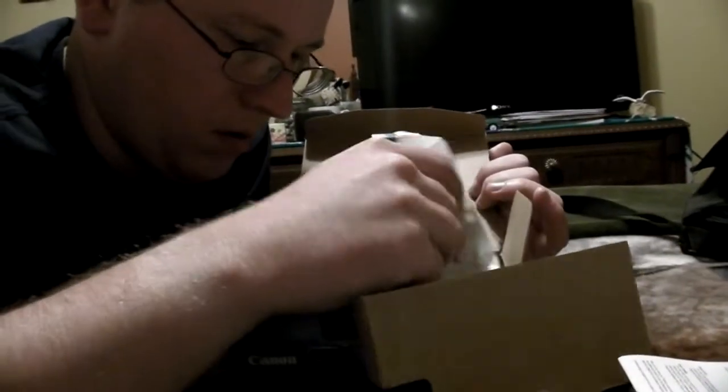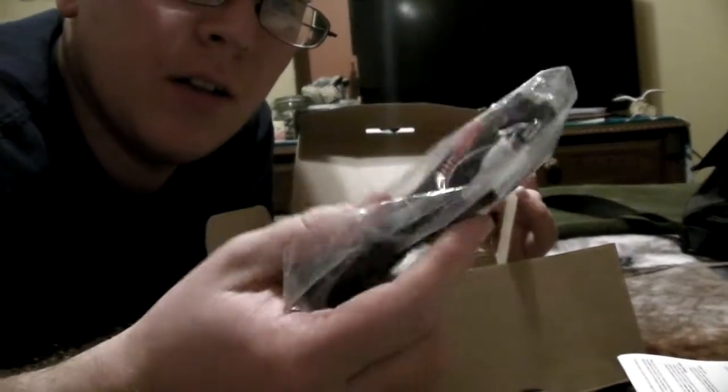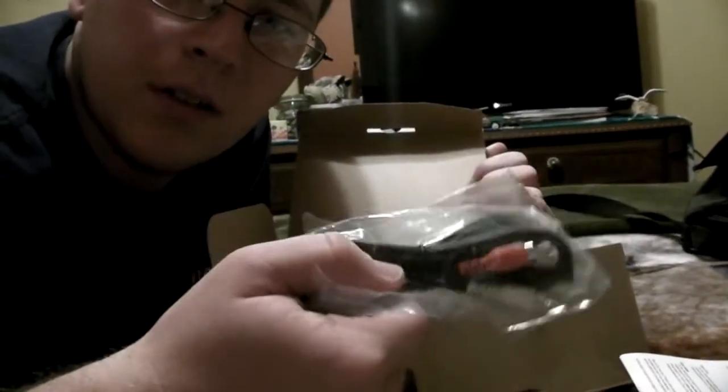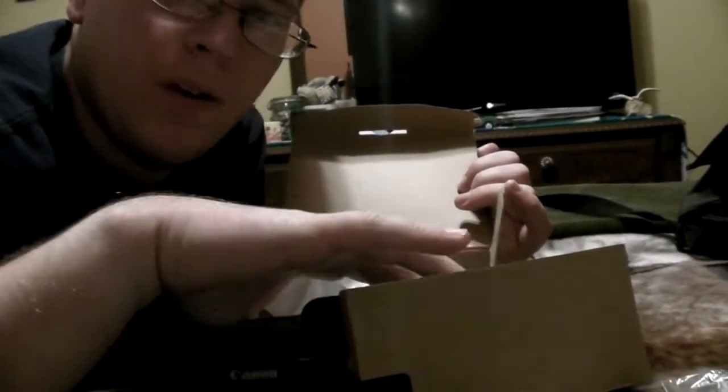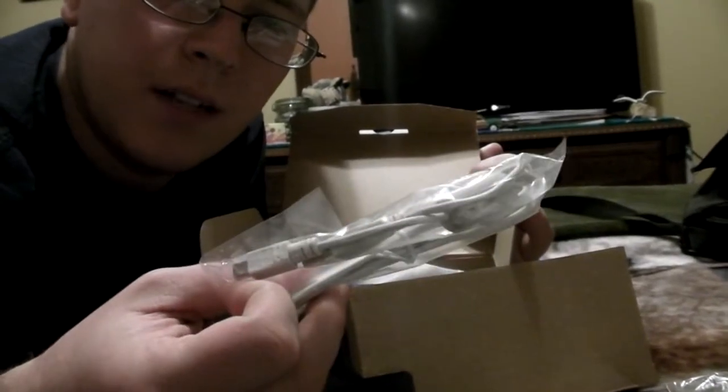Let's see what else we got. We have the AV cable right here — plugs into the side, so if I want to see stuff on TV, you can do that. And we have the USB cable so we can transfer files if I don't want to unplug the SD card.